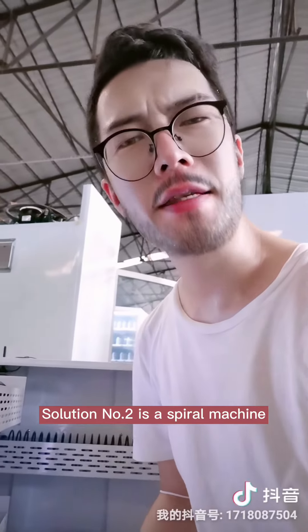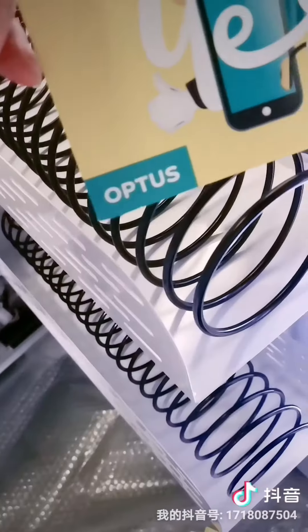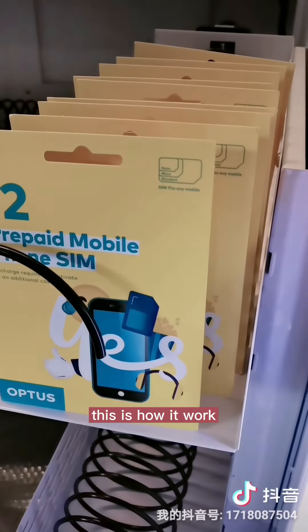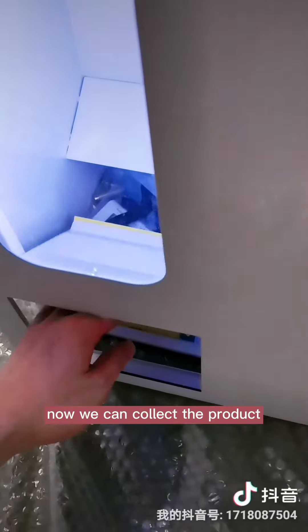Solution number two is bio-machine. We have a wall hanging model. Fill the product. Each slot can put 21 products. This is how it works. Now we can collect the product.